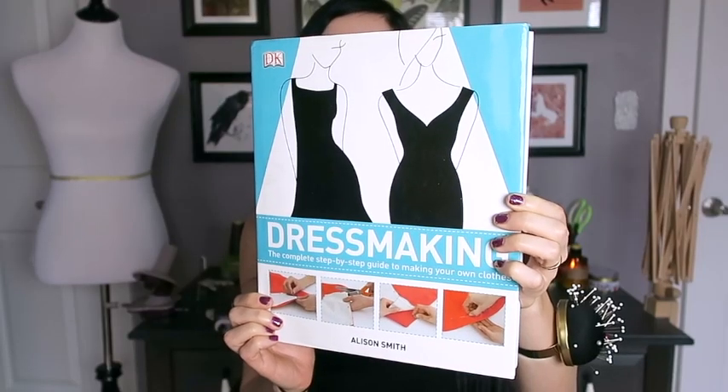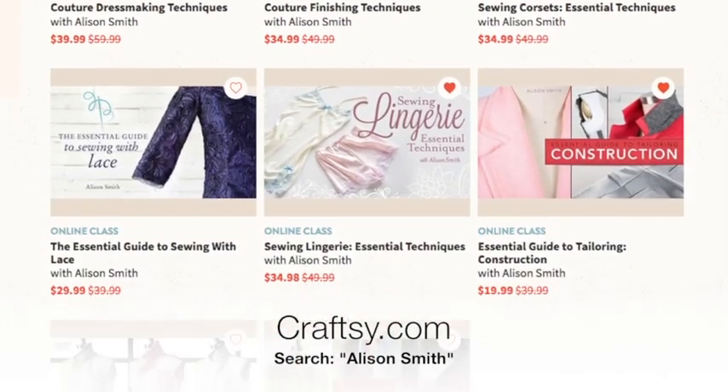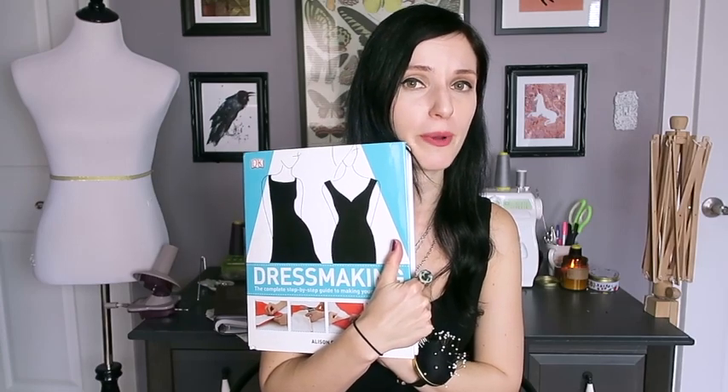The other sewing book I highly recommend for newbie sewists is "Dressmaking: The Complete Step-by-Step Guide to Making Your Own Clothes" by Alison Smith, who happens to be one of my favorite sewing instructors. I've signed up for pretty much all of her classes on Craftsy. This book is basically the Bible of everything you need to know about sewing — techniques, tips, tricks, and there are even some patterns included — so definitely give it a look.